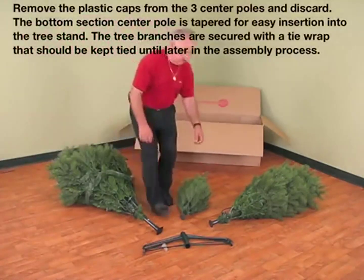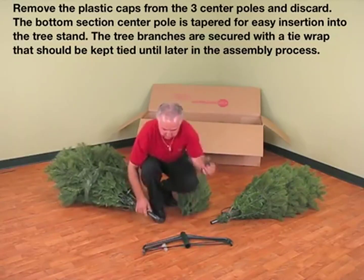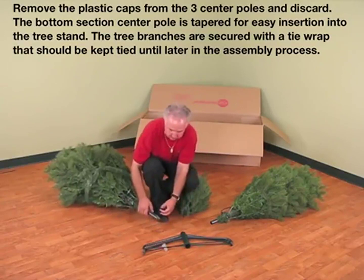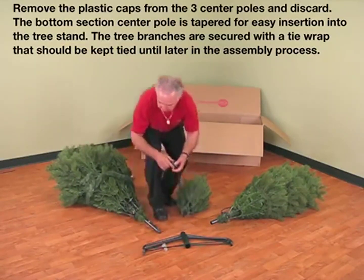Remove the plastic caps from the three center poles and discard. The bottom section center pole is tapered for easy insertion into the tree stand. The tree branches are secured with a tie wrap that should be kept tied until later in the assembly process.